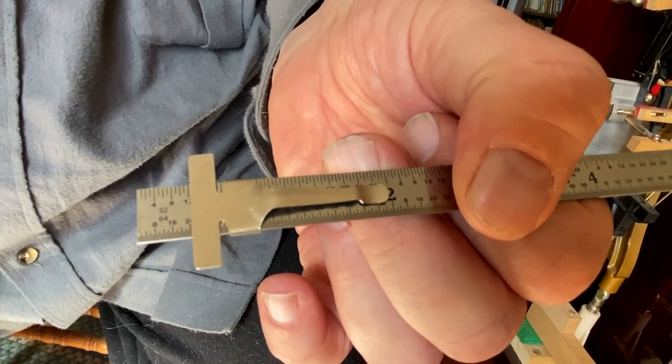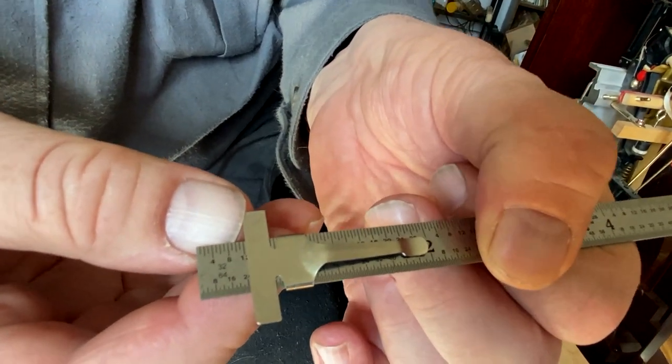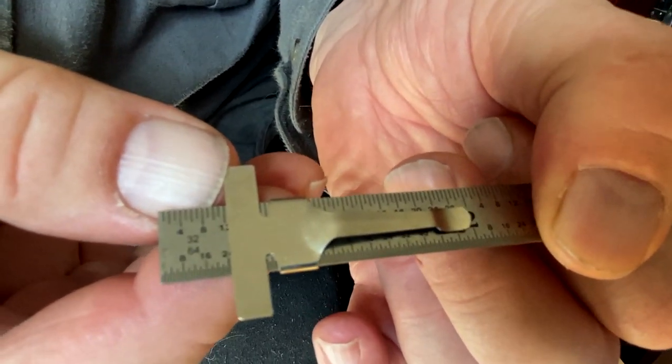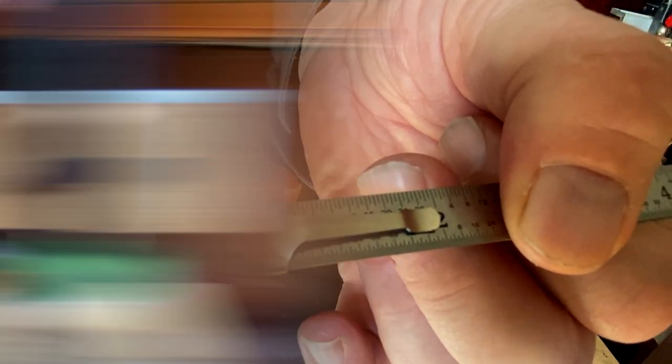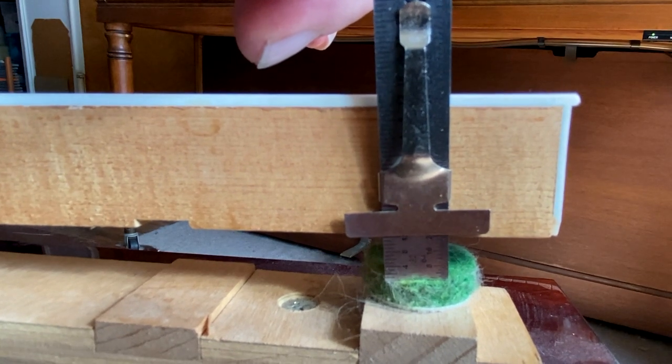This is a machinist's rule. What I want you to do is use the slider and set it at the measurement of the specifications for key dip on the piano you're working on. When you get it set, measure from the top of the felt punching to the bottom of the key.